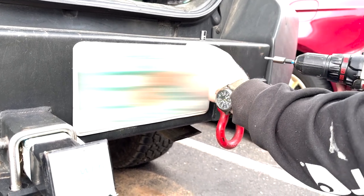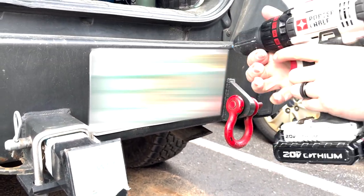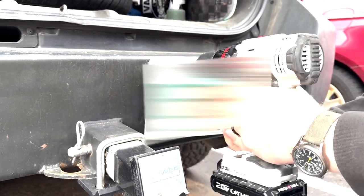This connects directly into your four-pin trailer hitch and it's an easy install for those that are DIYing their off-road rigs.